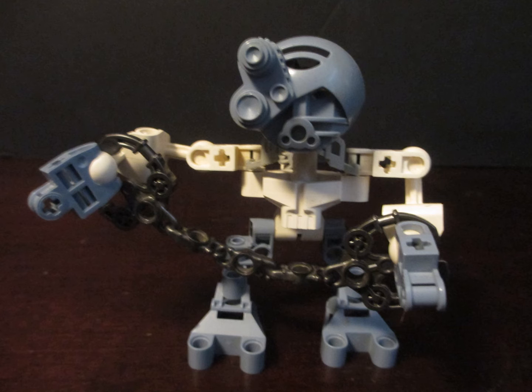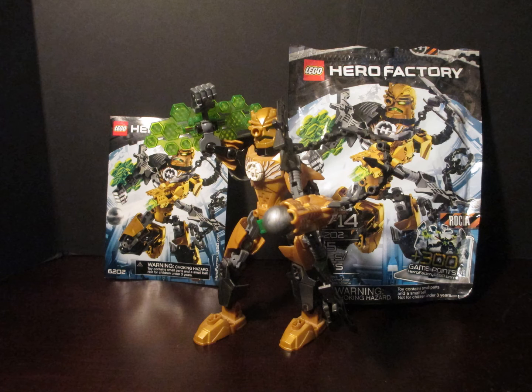And of course he comes with the main gimmick of the wave, which is the cuffs that can cuff your Bionicles. So Raka is all ready to catch him and cuff him.